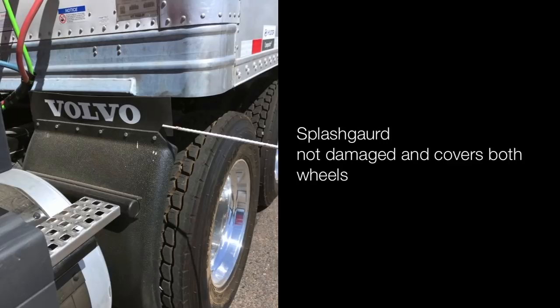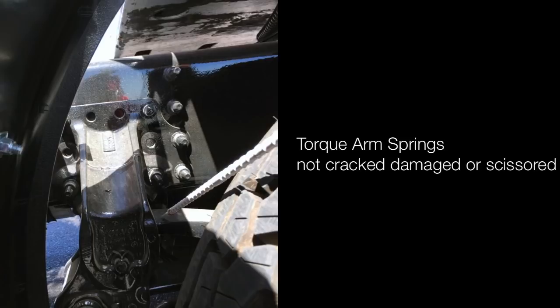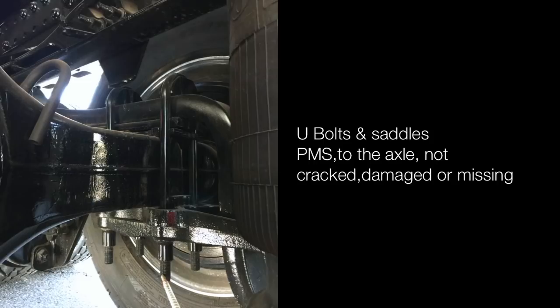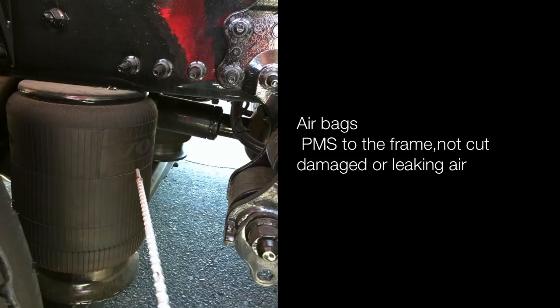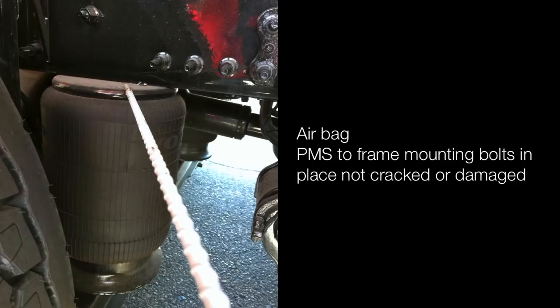Torque arm spring hangers are properly mounted and secured to the frame, not cracked, damaged, or missing any bolts. Torque arm spring is not cracked, damaged or scissored. U-bolts and saddles are properly mounted and secured to the axle, not cracked, damaged or missing. Shock absorber is properly mounted and secured to the frame, not cracked, damaged or leaking. Airbags are properly mounted and secured to the frame, not cut, damaged or leaking air — mounting bolts in place, not cracked or damaged.